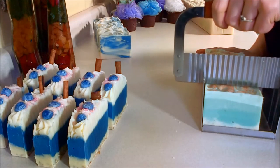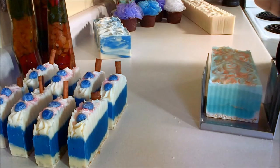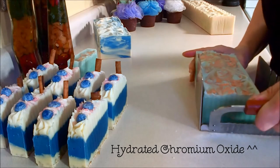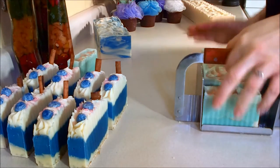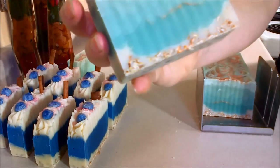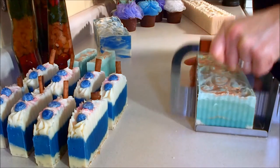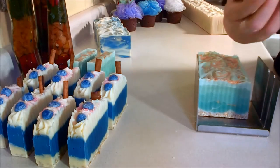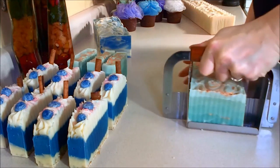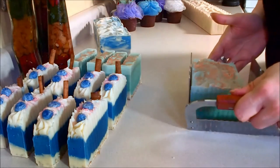I tend to use the same cutter for this soap as well. Oh yeah, I love this soap — I love that color, I just adore it. I'm going to go with my beveler on the top. Just gorgeous. I love the scent. This one is Crafters Choice eucalyptus and spearmint.